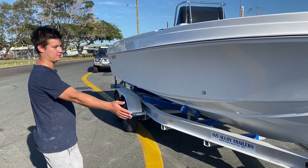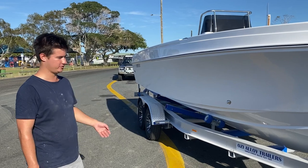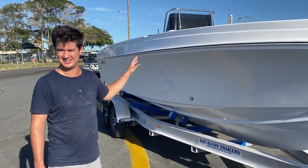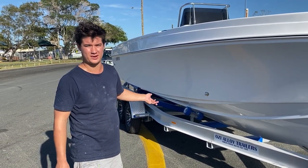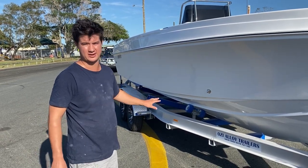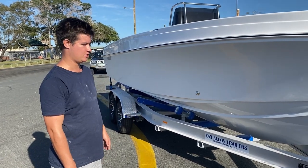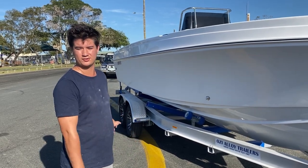You'll notice the 660 is rolling on an alloy trailer. This is a three-tonne Aussie alloy drive-on, drive-off skidded trailer. These are great because they help keep the overall towing weight down. The hull weighs 1.3 tonnes for a 660 XT and the trailer weighs 540 kilos, so you're already at 1.8 tonnes give or take. It's crucial to have an aluminium trailer to keep that package weight down. Fully loaded, you can expect to see a two-and-a-half tonne boat rolling down the road — that's including the trailer, full fuel, and motors.